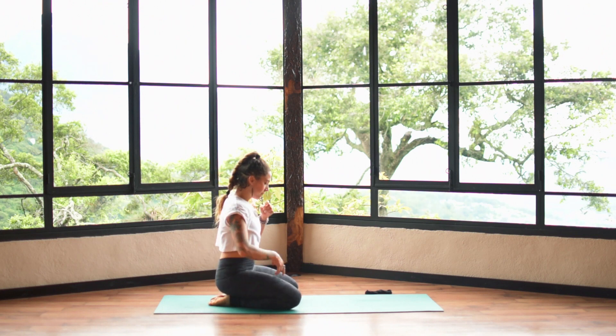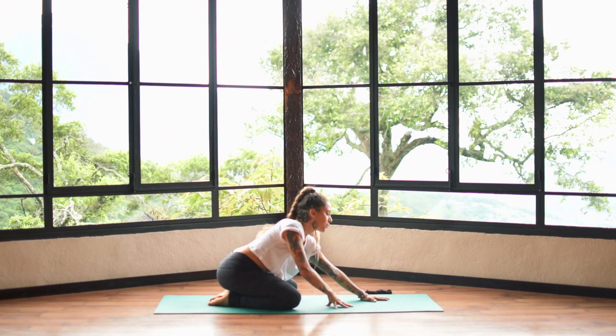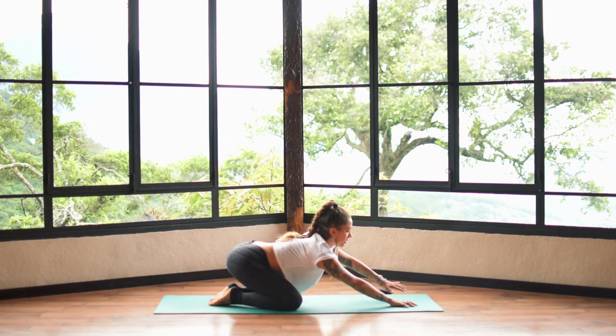Inhale and come back up, hands to the hips, and sit back onto the heels. Let the knees go wide, stretch the arms out in front of you, and we come into our final pose — child's pose.